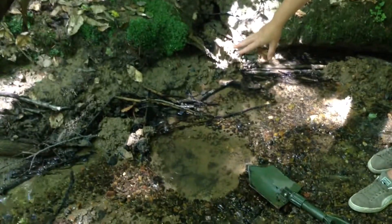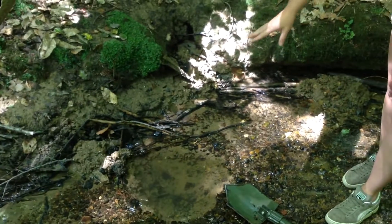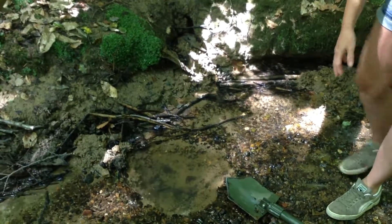I've dug a hole to put my bottle in there to collect the water, and I've put what I've dug out behind me so it doesn't contaminate the water even more.